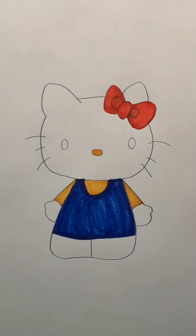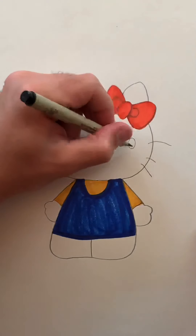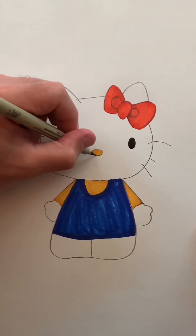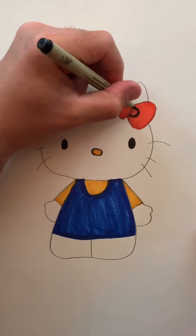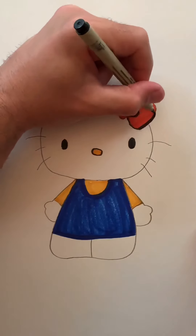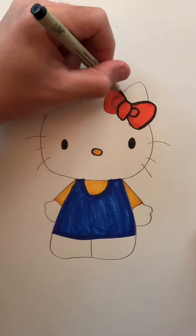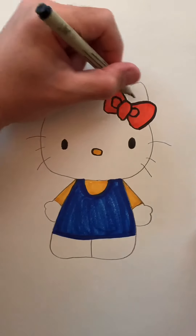Now what I'm going to do is use my black outlining marker to fill in the eyes, and then I'm just going to use this to outline the rest of the drawing. Outlining, as we always talk about, is very important — it just emphasizes all the lines we really want to see and cleans up the drawing as well.